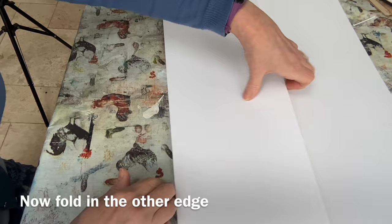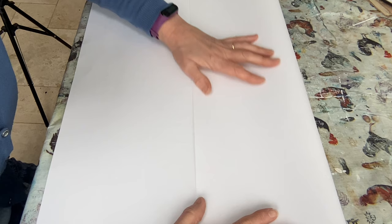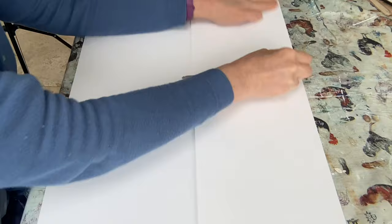We're then going to open the paper out and bring the top edge down to that fold. The more precise you are with your folding and lining up, the better the end book will be. So I've folded it roughly and then I'll use my knife to get a nice sharp edge. There we go — I've folded my paper into three. If you were doing it into four, you could fold it in half and then bring the edges into the middle, which would actually be easier.